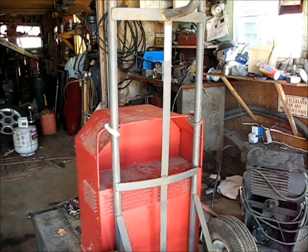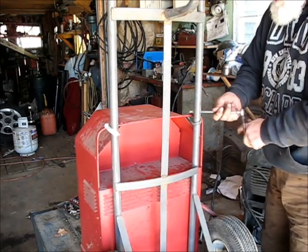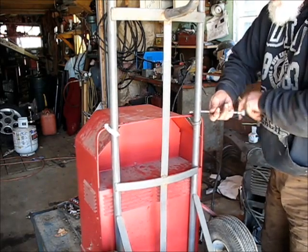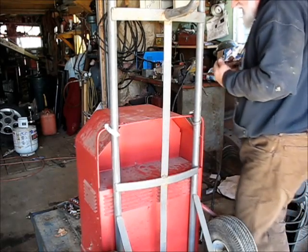Not that I got anything to weld or need to weld today, but next time I need to, it'll be ready. So that's what I wanted — I wanted it to be ready.